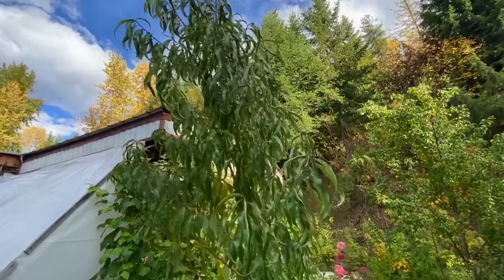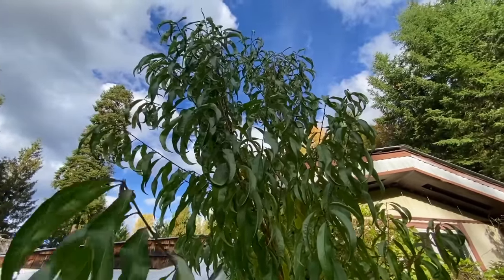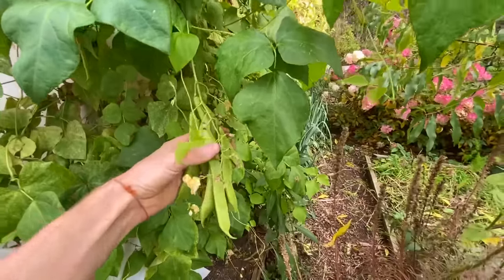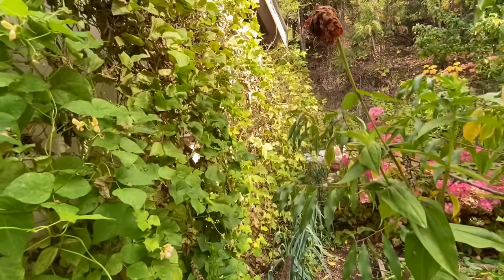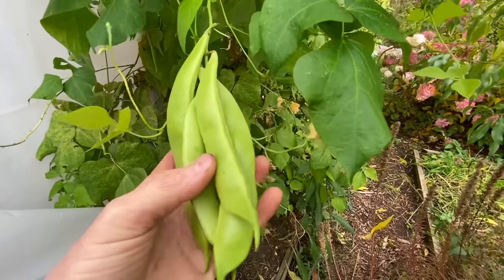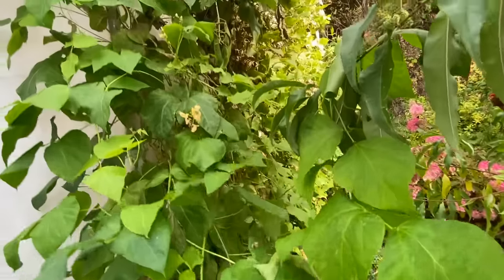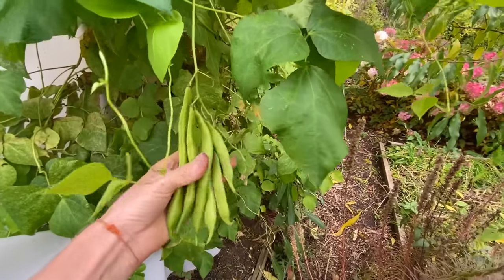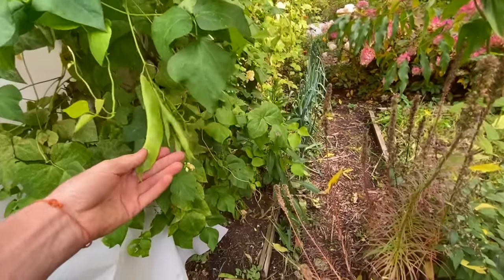The donut peach tree is doing pretty good here too — it's put on quite substantial growth this summer. That is a beautiful cluster of beans. So this is lima beans — they really got bad mites and kind of killed off, but it looks like I'll get some seed for next year potentially. I was thinking of not planting these again — they just seem like they take too long for my climate, or they just need even a sunnier location maybe. Just haven't really been working out.